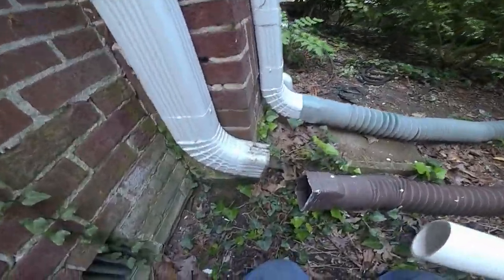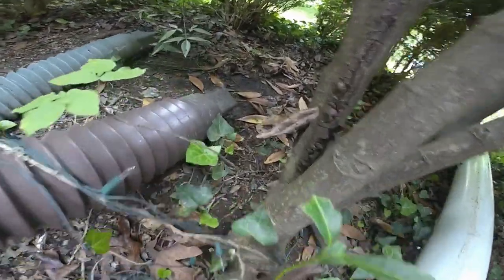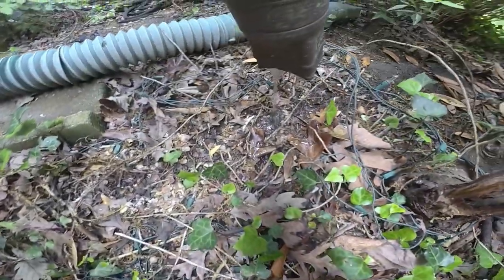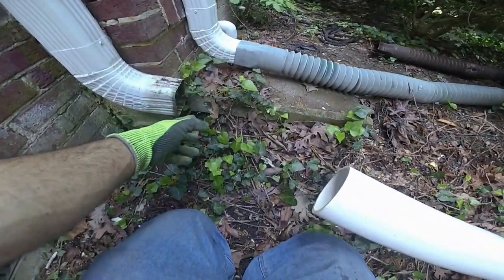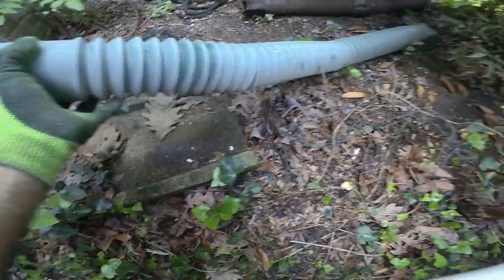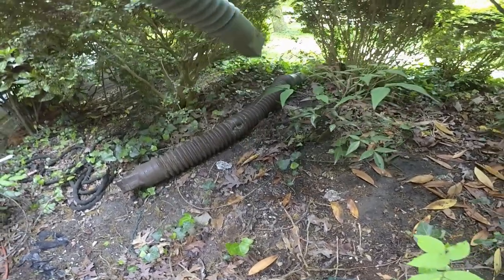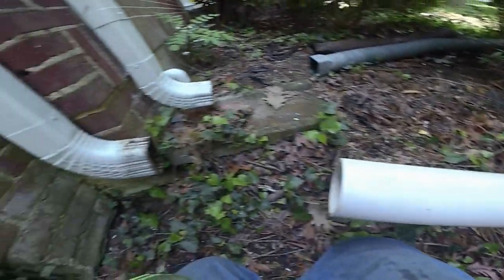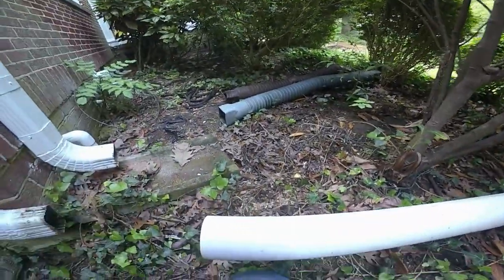We're over here on the other side of the house now. I wanted to show you this old drain pipe - watch what happens when I lift this up. It's full of water and it's full of junk in there. It's much heavier than it's supposed to be. The water is not flowing through that and it's probably overflowing right here and just heading back toward the foundation. That one's doing the same thing - they just don't flow. The water doesn't flow through them and it backs up. So what we're doing with PVC pipe is giving that water a smooth, uninterrupted flow pathway out of here.